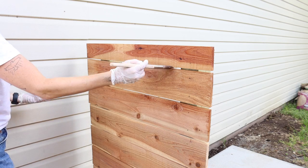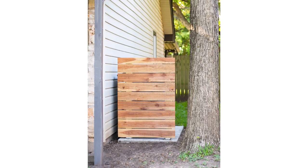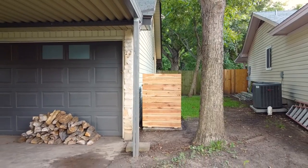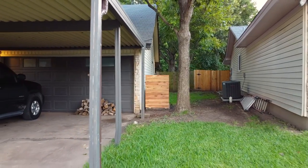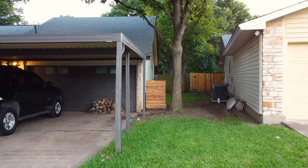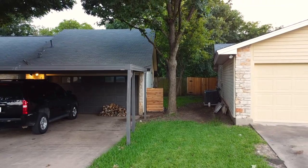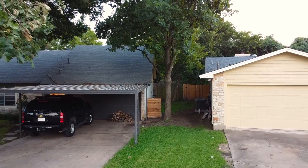This was a pretty simple project, but aesthetically it's a huge win — so much more visually pleasing than the trash cans and other stuff we had stashed over here. I absolutely love the look of the modern cedar and I plan to upgrade our fence in the future to a similar look. Stay tuned for that and many other exterior projects on this fixer upper. Thanks a ton for watching — if you enjoyed this video and learned something, please give it a thumbs up and subscribe so you don't miss all the DIY content to come.